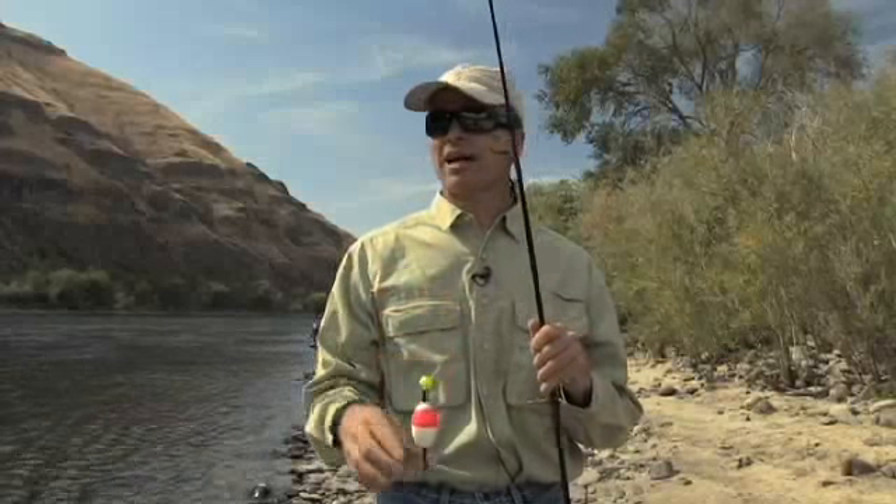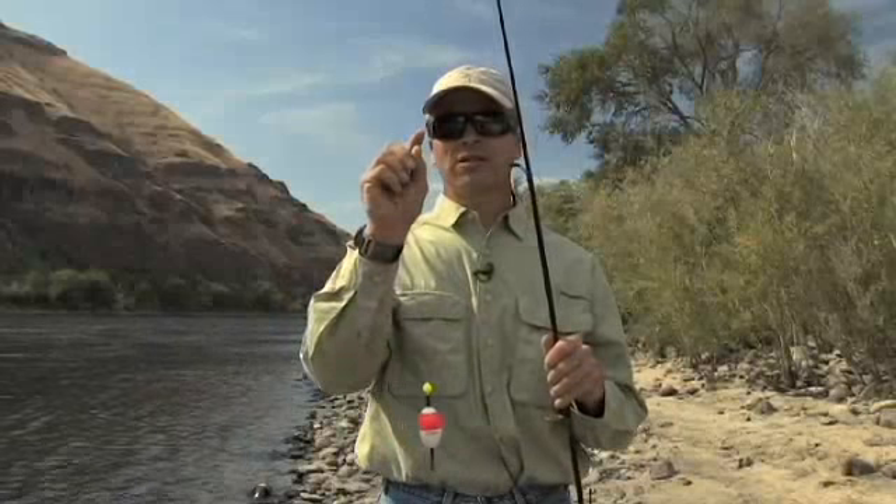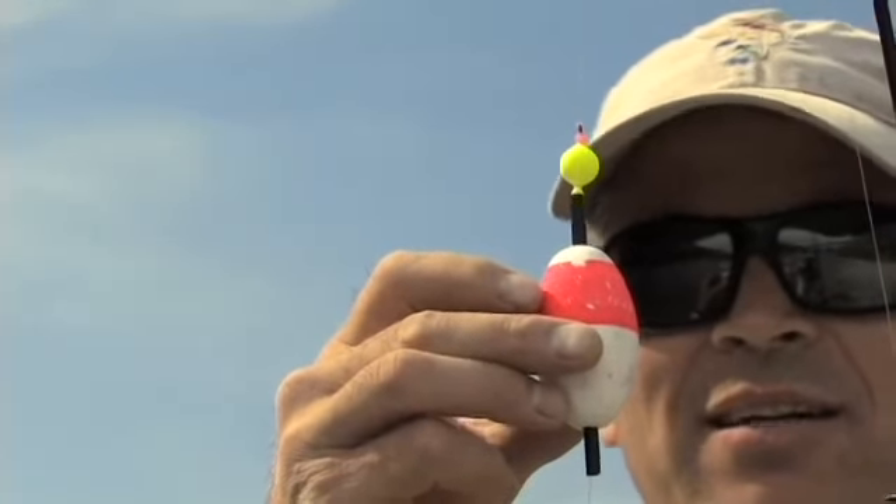The next thing you need to do is think about how deep it is out there. Right now my bobber stopper — this little pink thing right here — is set about three feet. So if I cast out, my bobber will slip up until that point and stop.